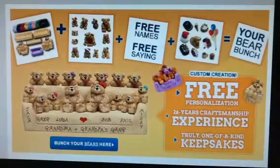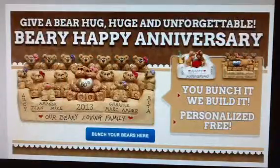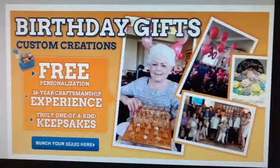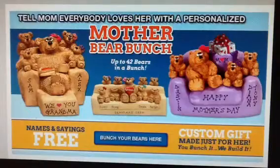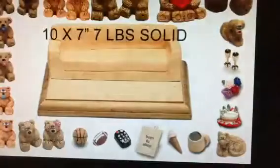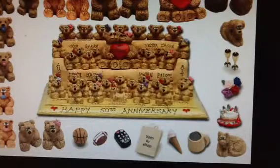Welcome to Best Bear Bunch, a custom gift idea since 1988, where you can create a one-of-a-kind keepsake of the whole bunch that is personalized free of charge. This video is about a bear bunch on a sofa. I will show you how to easily turn this empty sofa into your unique gift.